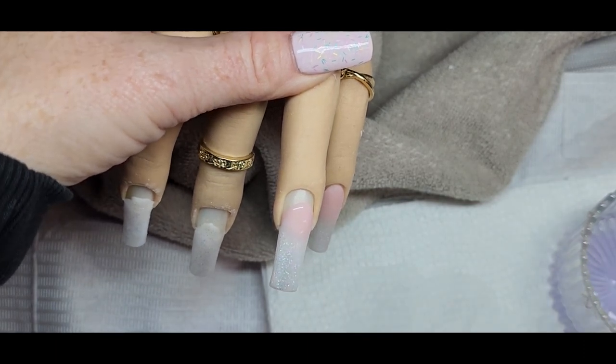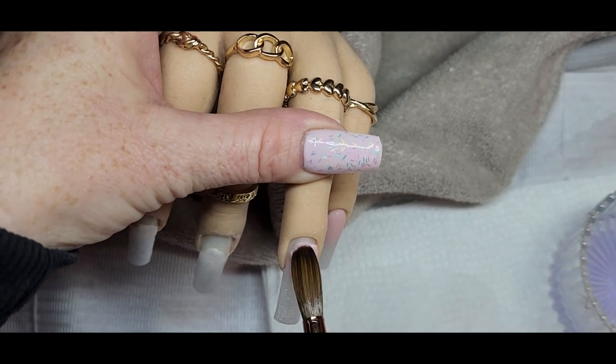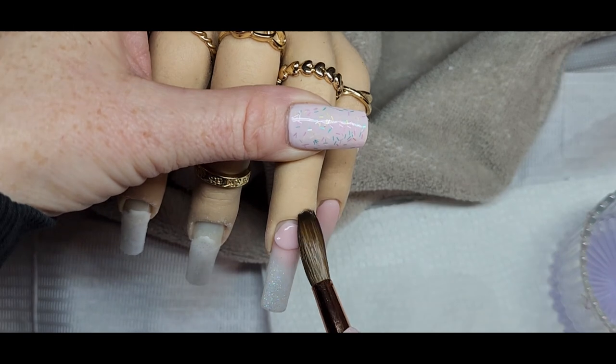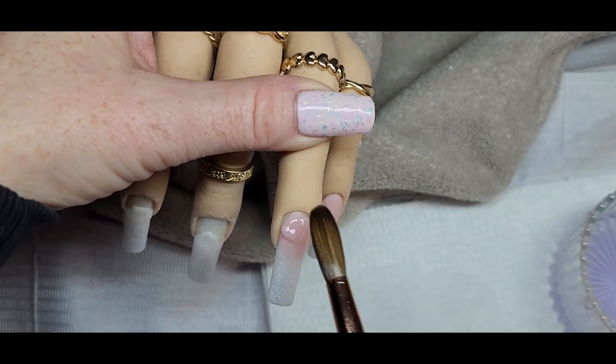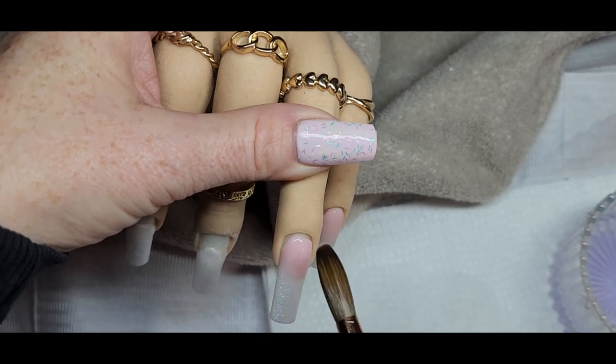I just wanted to do a little ombre and show how it works with glitters and with core colors. I really liked it. After this I'll do the clear and just show how it works with clear acrylic as well.